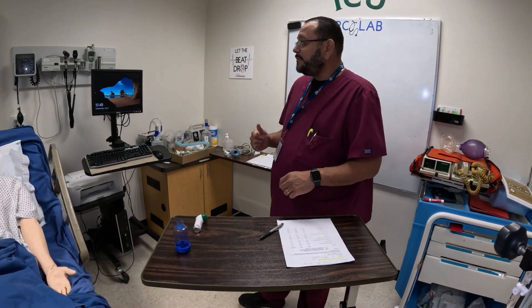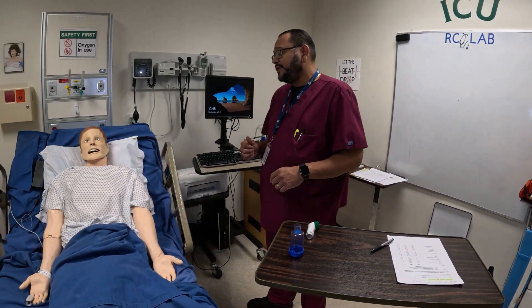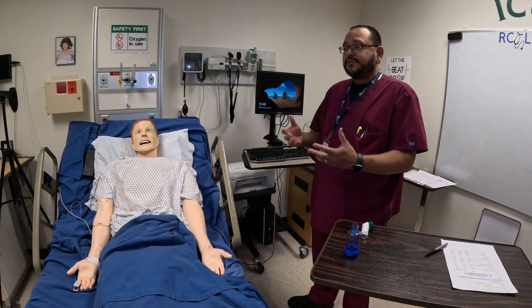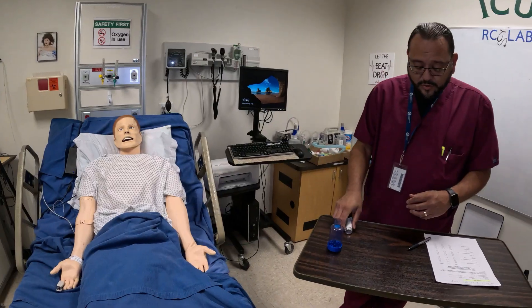I'm going to introduce myself. Mr. Smith, my name is Harvey. I'm with the respiratory department. Doctor ordered a breathing treatment for you — it's called an MDI. Have you ever had that before? If he says yes or no, explain everything to him in detail. I'm going to show you what I'm going to use.